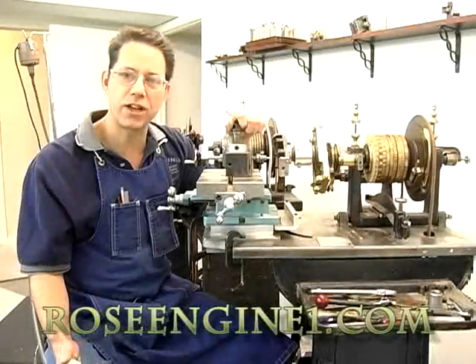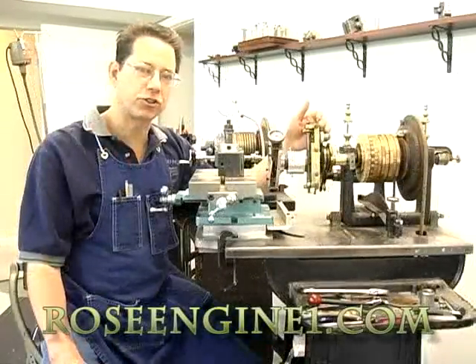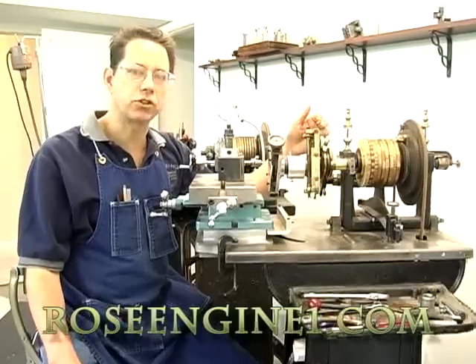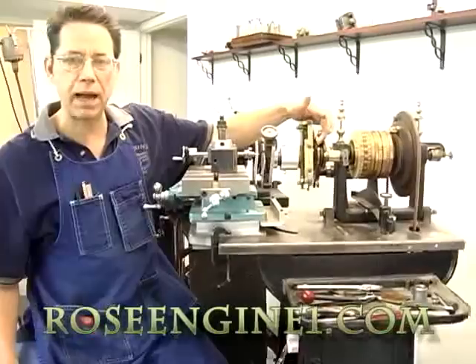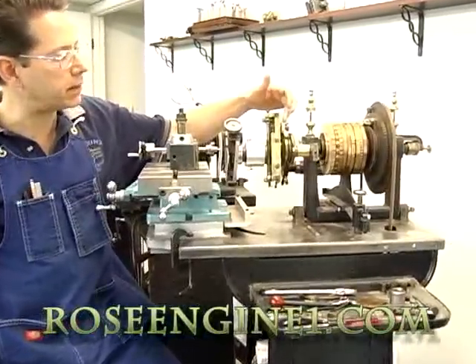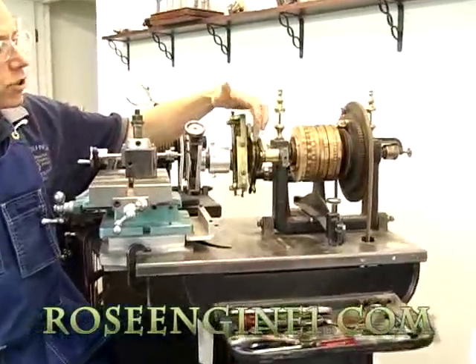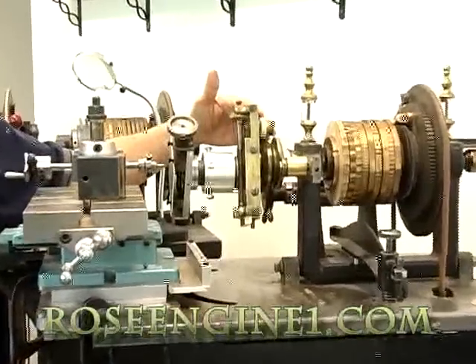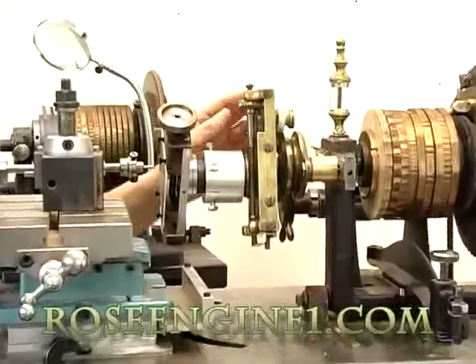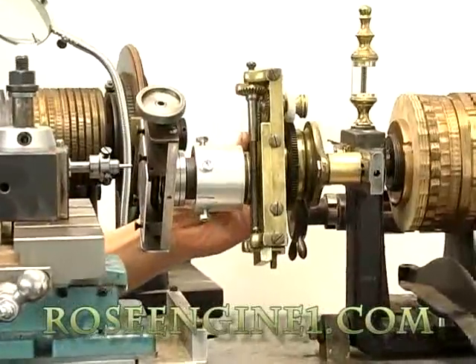Welcome to lesson number four in the Rose Engine Shop. This is a muckle chuck — it's an epicycloidal chuck, which means it's running off of a gear on the back, picked up by another gear that changes the ratio from three to one. It's also running off center if you want it to run off center. This is a great chuck.